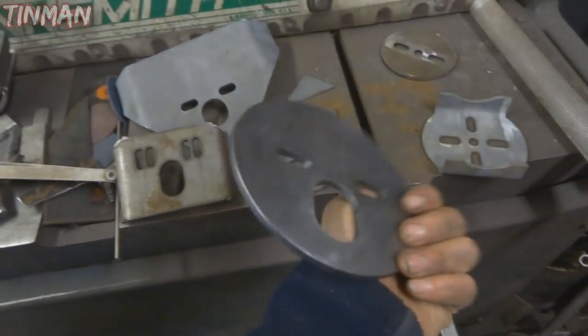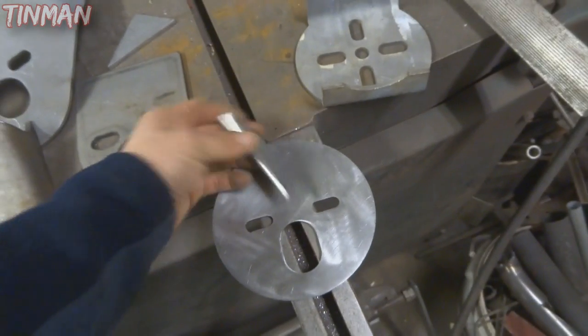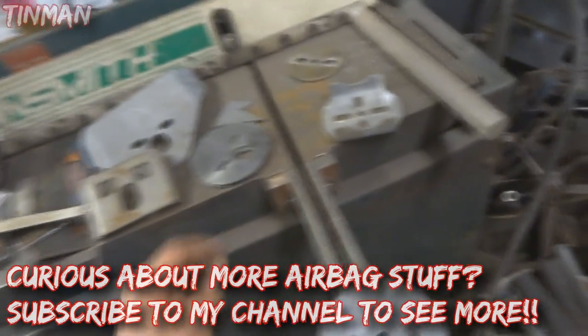Here is just a regular flat disc upper which you can either make and add gussets onto, or whatever you need to do to make it work. These are usually about three-sixteenths to quarter inch. Some are thinner than others.